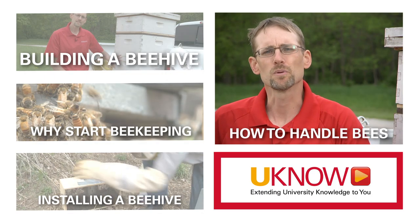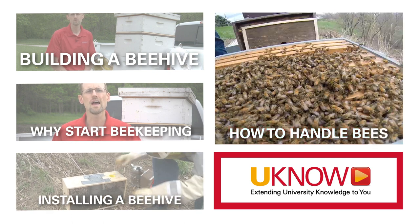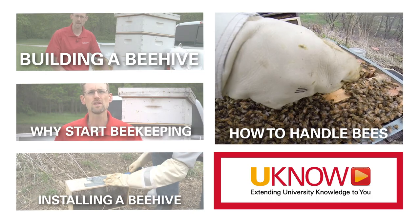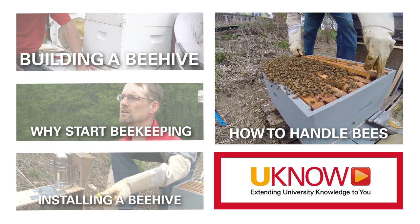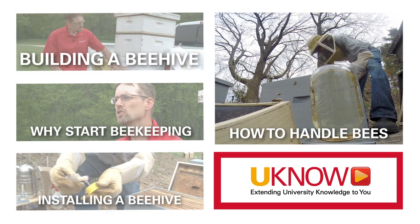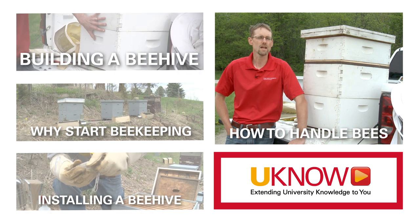As a beginning beekeeper, it's often times hard to keep yourself calm working with your bees. You're facing 10, 20, 40 or 50 thousand bees per hive buzzing around you when you work with them. And those bees can tell when you're stressed, when you're nervous, when you're excited. So when working with bees, keep yourself calm. Keep your movements slow and purposeful.